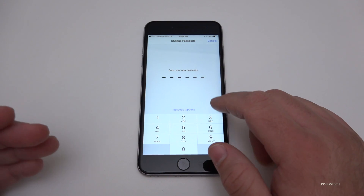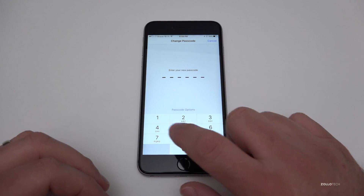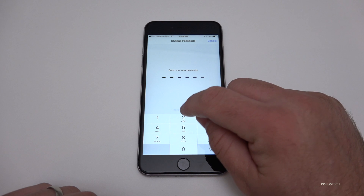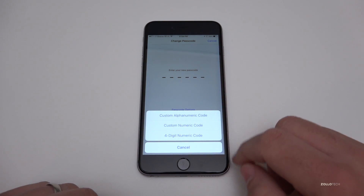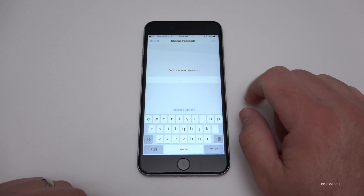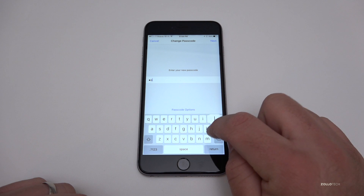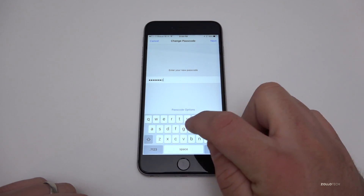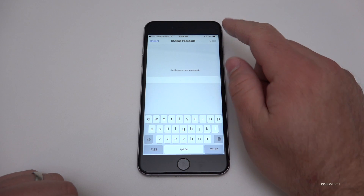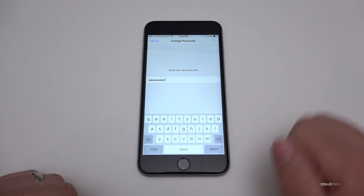Once at the next screen, you have an option to put in a six-digit passcode. This is fairly secure, but what's even better is if you hit Passcode Options and then use a Custom Alphanumeric Code. This can be anything you want — so we've got the keyboard now and we could type something like 'Zollotech' and put a bunch of numbers after it or whatever we want, then hit Next and hit Done.